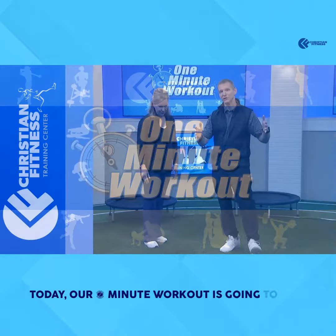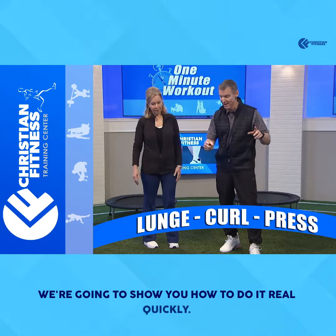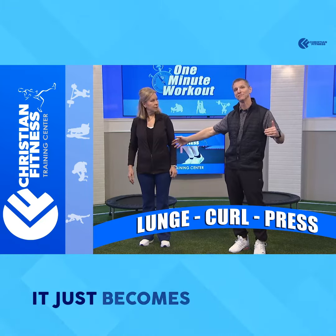Today our one-minute workout is going to be a lunge, curl, press. We're going to show you how to do it real quickly. Lori's not even going to use any weight. So for beginners, you don't need weight — it just becomes a stretch.